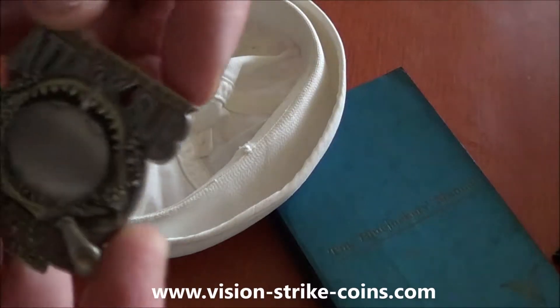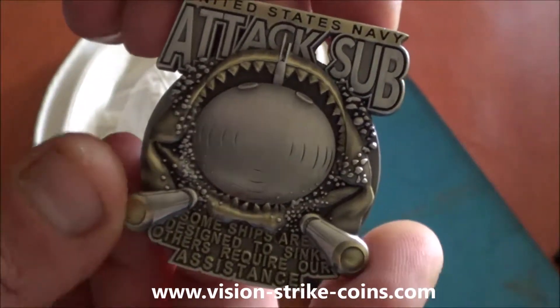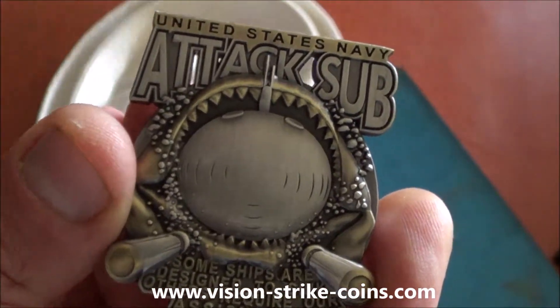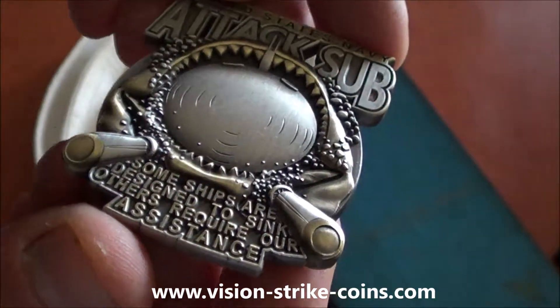All hands, this is Frost, calling in with another design from Vision Strike Coins. Today we have the United States Navy attack sub. This coin features a Los Angeles class attack sub kicking out a couple of MKs.